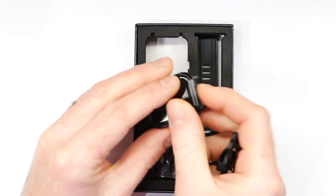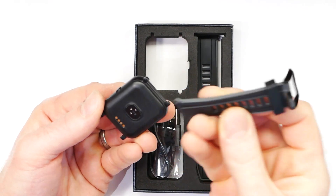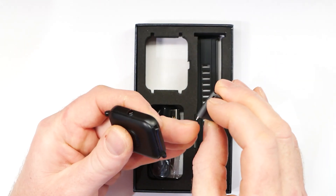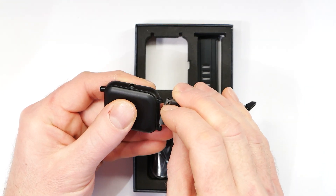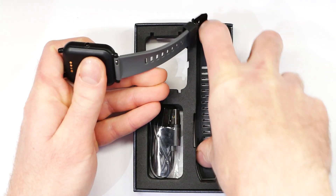So you get the watch out. The bottom is where the charger port is, and the strap with the clip on it actually goes at the top. You just get your fingernail behind the little knob that's in there and make sure that end of the strap goes into the hole. Just pull back and it should clip in nicely. Same for this side.